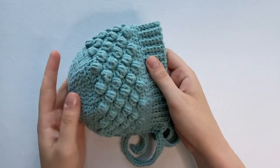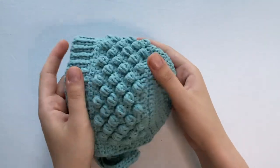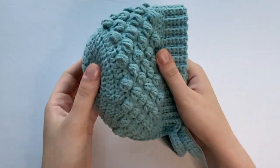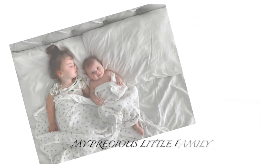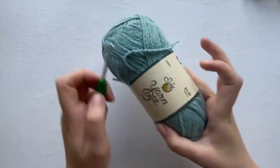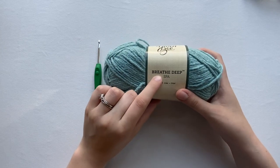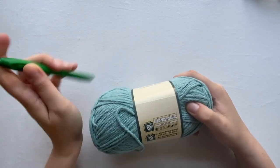Hi guys, welcome to my channel. If you are new, don't forget to subscribe. Today we are going to be making this bobble bonnet — it's a zero to three month size, a little bit bigger than newborn. The yarn I'm using is yarn B from Hobby Lobby in the color Breathe Deep in Spa, and I'm using a four millimeter crochet hook.